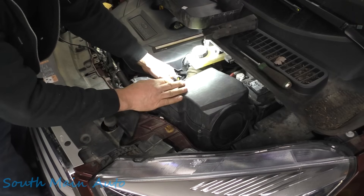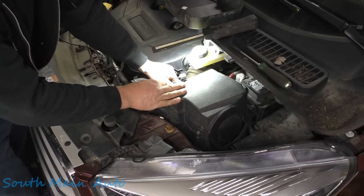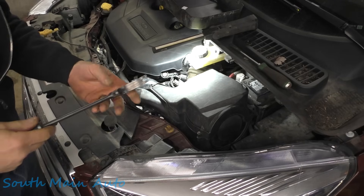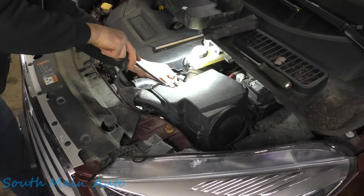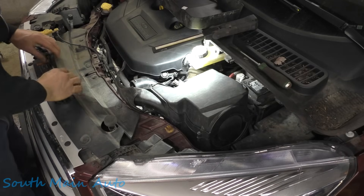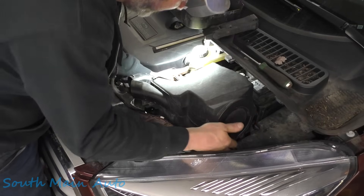We have the wire for our intake air temp sensor — it's got a little christmas tree fastener on it. We'll see if we can weasel that out of there; we'll get a weaseling tool. Stick it under that little fella there. Now it won't be as tight, but I'm still not certain that it will slide up and out.